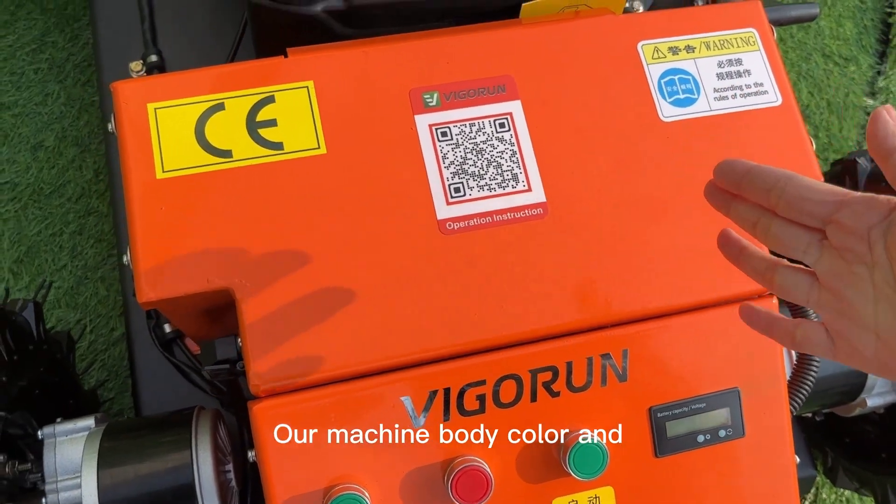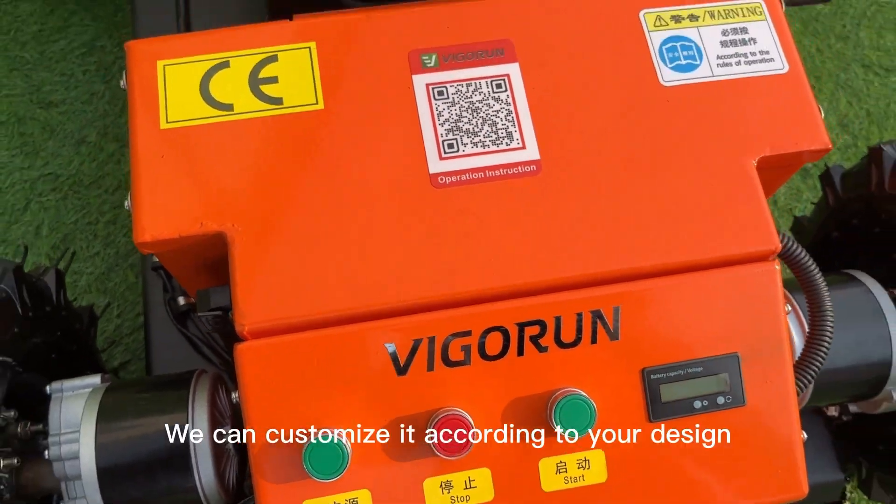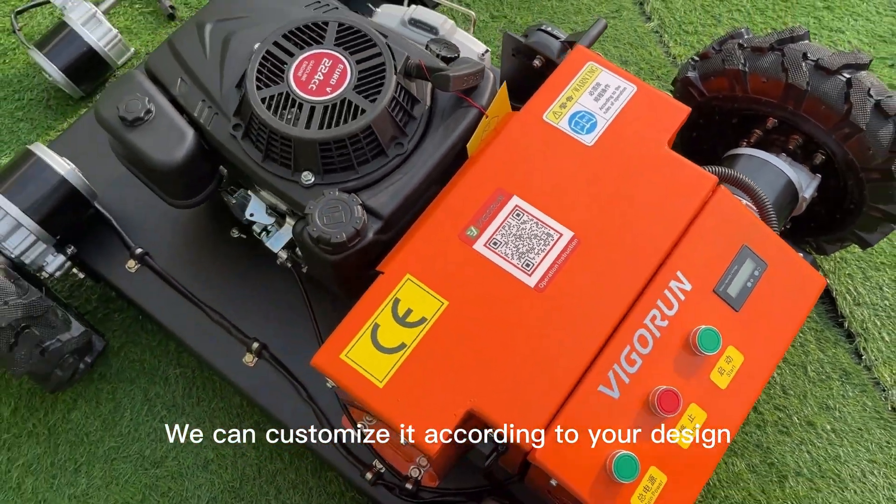Our machine body color and logo can be customized. If you have your own design, we can customize it according to your design.